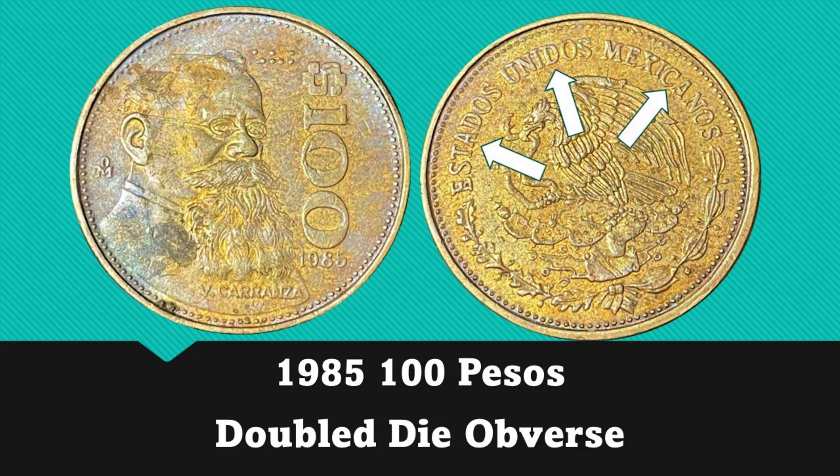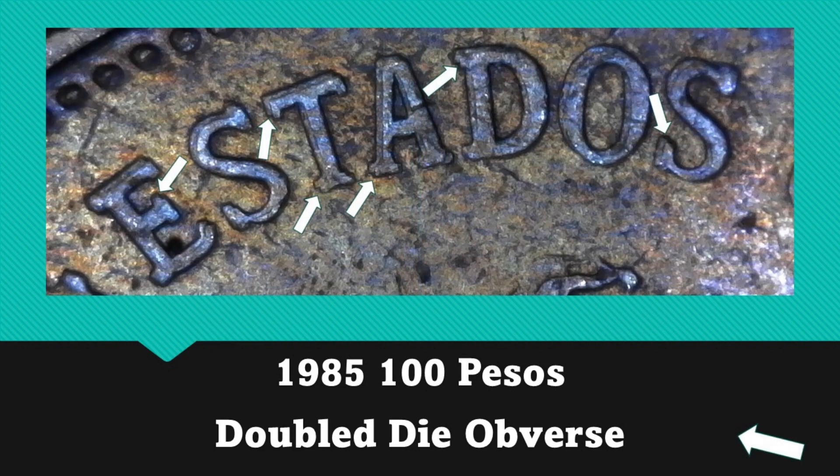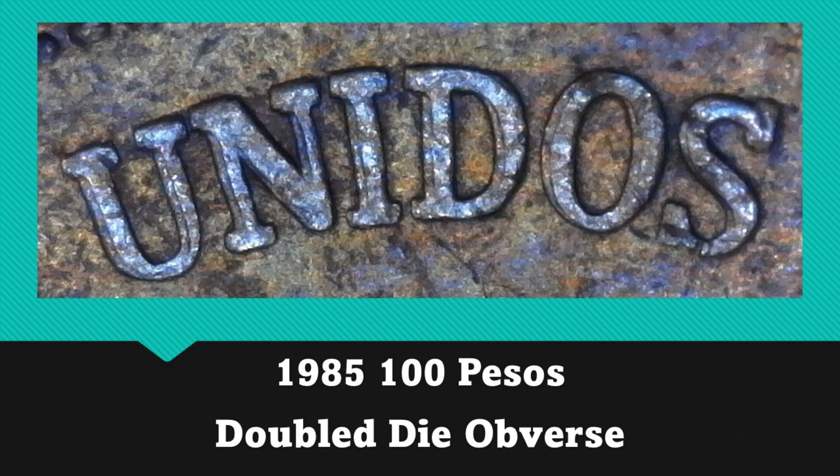The final coin I pulled out is a 1985 100 pesos, and this one has a very nice doubled die obverse. As you can see, there is a very strong spread, and this spread gradually gets lighter as we go clockwise looking at 'Estados Unidos Mexicanos.'